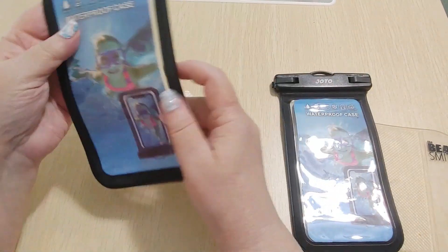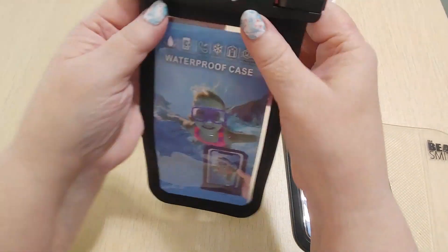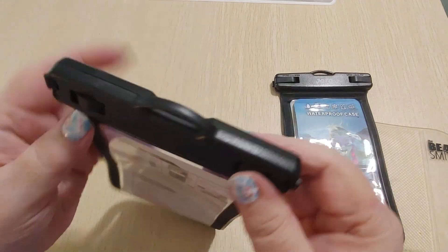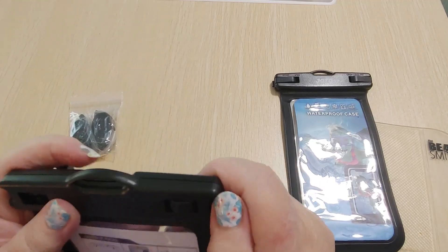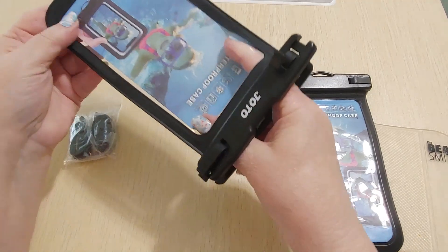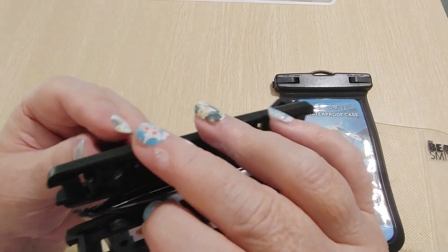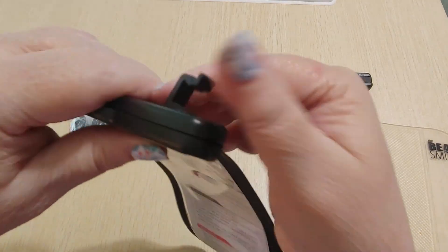These are waterproof cases and they come with straps. Your phone goes in here. Just push on those and they open up, and your phone just fits inside. It's basically just thick plastic. I would definitely test these in the sink before putting your phone in the water. It says you could use these for snorkeling and taking pictures underwater.